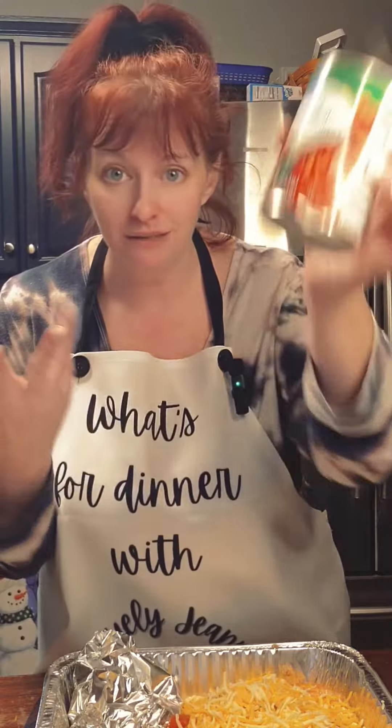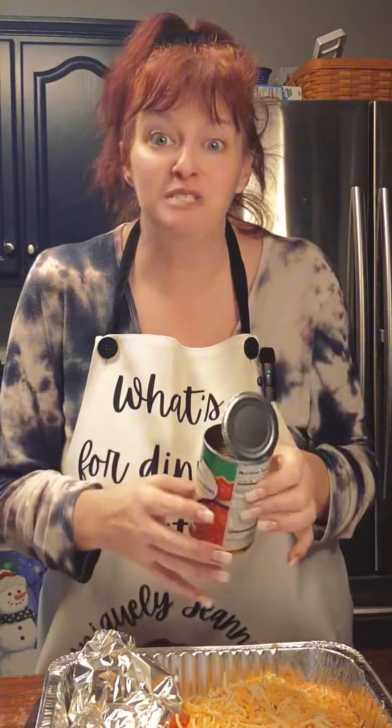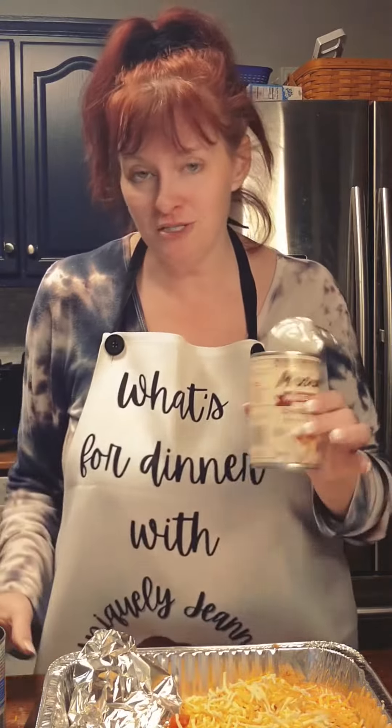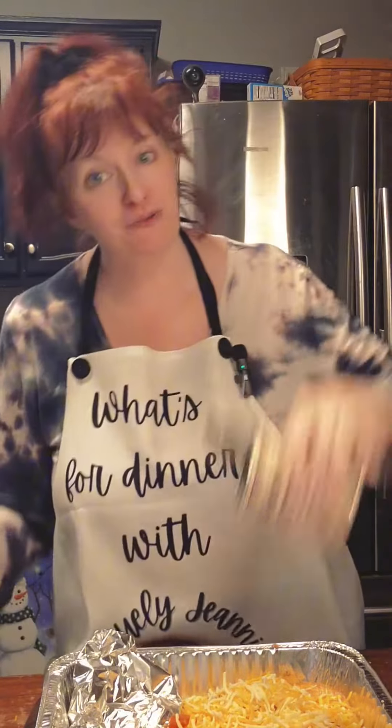We're going to take a can of drained Rotel — the Walmart brand, cheap stuff. Put about half a can of that on top. Then we're going to take a can of queso sauce. I got this from the Dollar Tree — it's quick, easy, cheap. Pour that on top of the tomatoes, then put some more tomatoes on top and the rest of the cheese sauce.